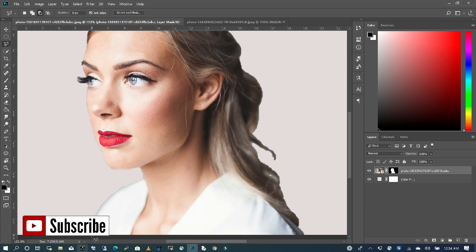I'm going to pick my quick lasso tool and I'm just going to clean up this area. It doesn't have to be perfect since it's a tutorial, but you will have to take all the time to finish it off.